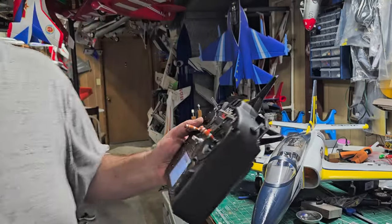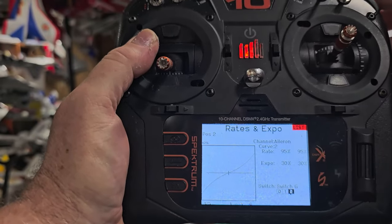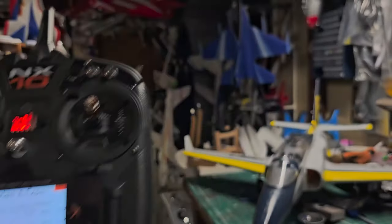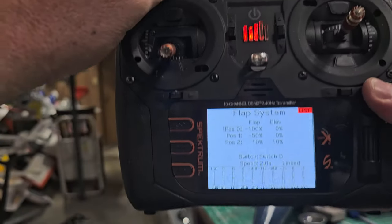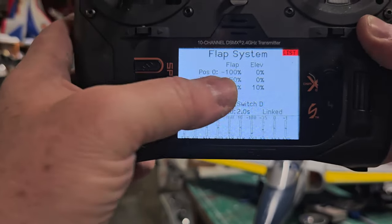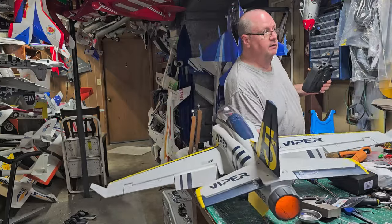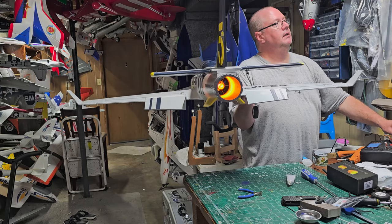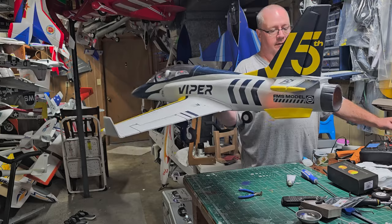To show you what I've got on this model — for high rates I've got 95 over 30, mid rates 80 over 30, and low rates 65 over 30. I fly in high rates. For my flap mix: flaps up is negative 100%, takeoff flaps is negative 50%, and landing flaps is positive 10% with a positive 10% down elevator mix. Here you can see flaps up, takeoff flaps, and landing flaps. With landing flaps the elevator goes down just a little bit.